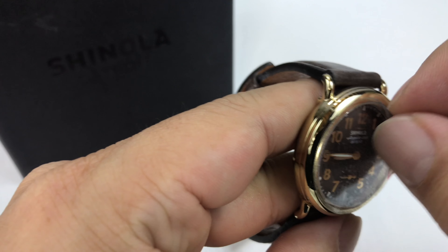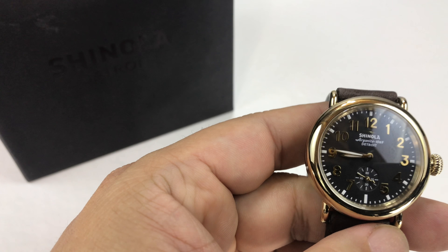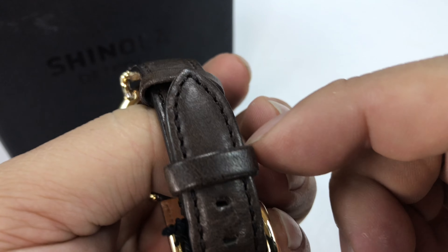What's up, Panda Nation? Peter Von Panda here. I want to show you this Runwell. It's not for me — I got it for a friend, and this is the first time I've had a chance to kind of get it back to give you a little bit of a review.